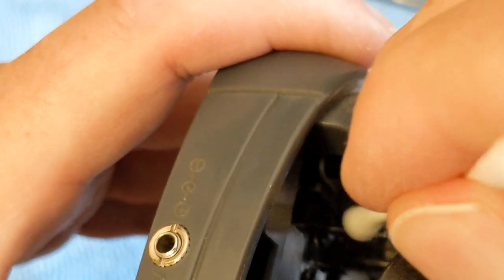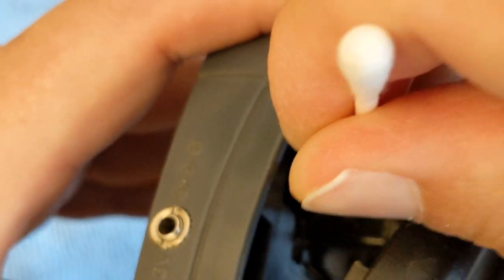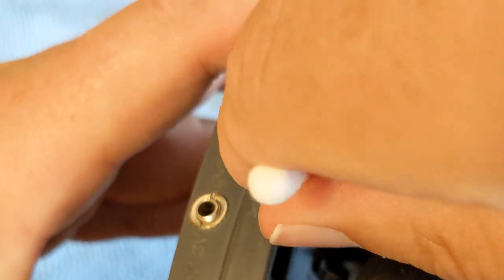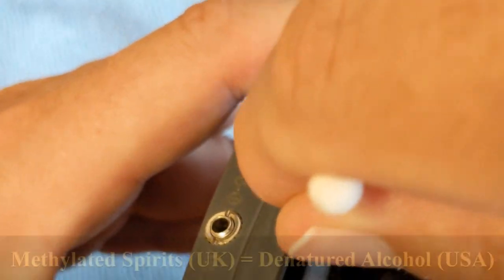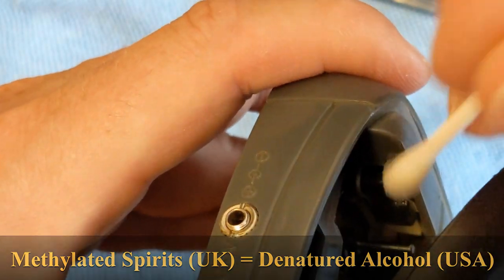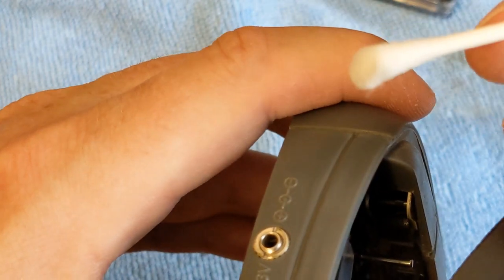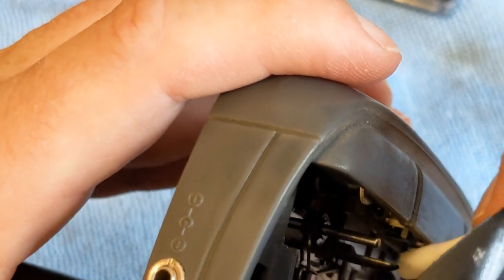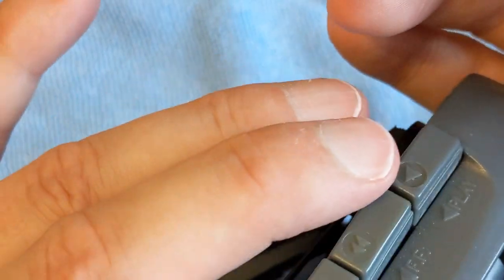Some instruction manuals say use methylated spirits - if I've got that wrong I'll put some text on screen. It's actually quite difficult to get in there and really hard to do it on camera. That little rubber roller there - I'm just cleaning it with some IPA. It doesn't look too bad actually. And also the capstan, and if I can see it the head - I can just about see it in there. That silver head there with the two white lines on it is the play head on this, but it's really hard to get in there.